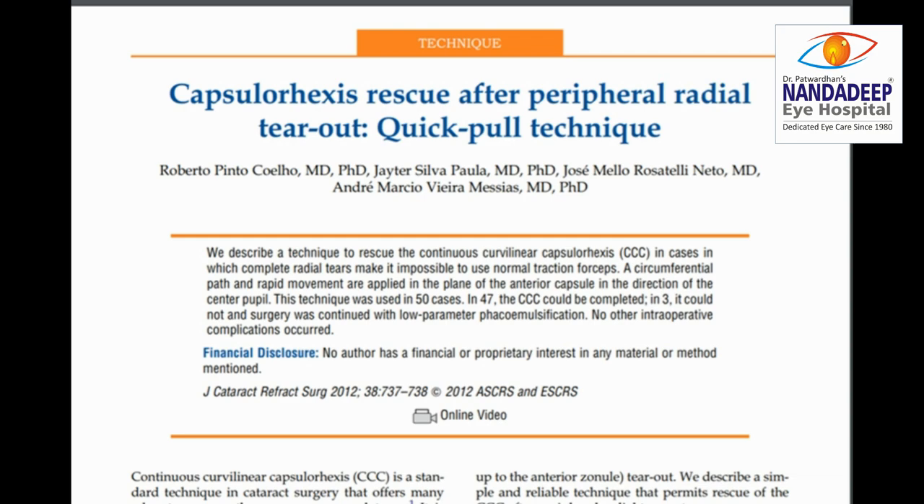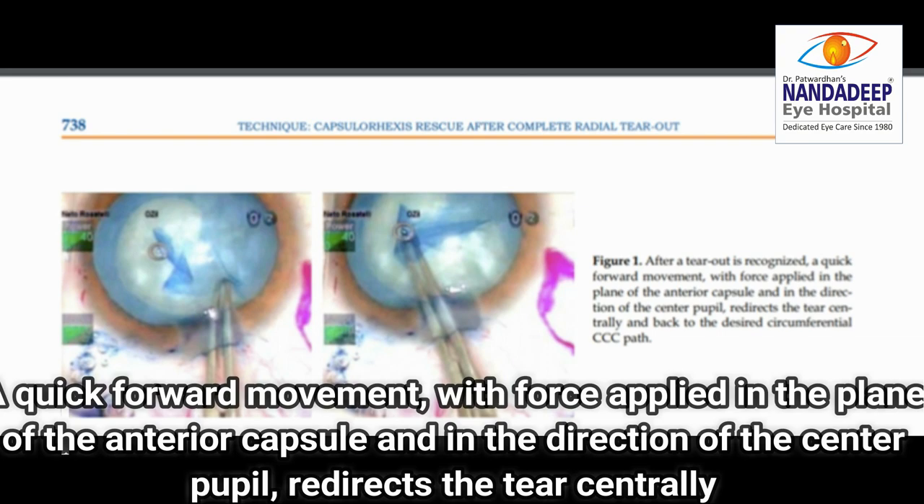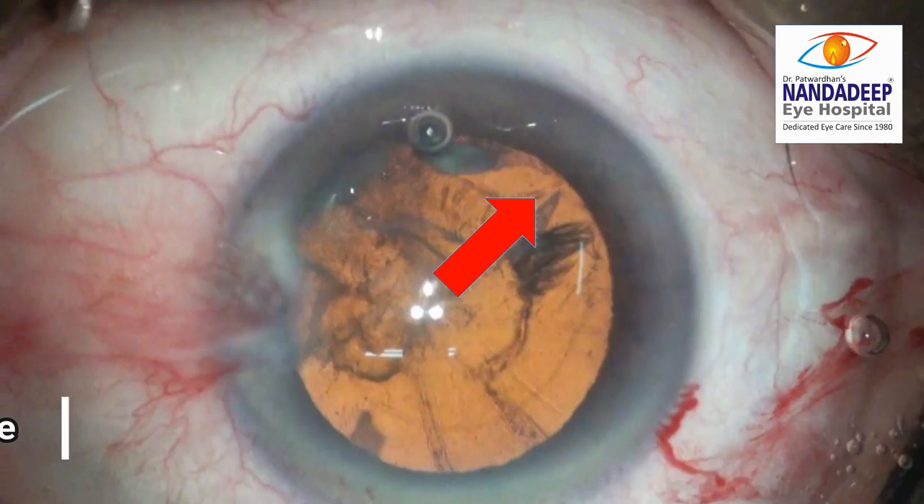We demonstrate the quick pull technique described for the cases of peripheral radial tears. The flap is pulled with a quick traction in the direction of the center of the pupil, which redirects the tear centrally.